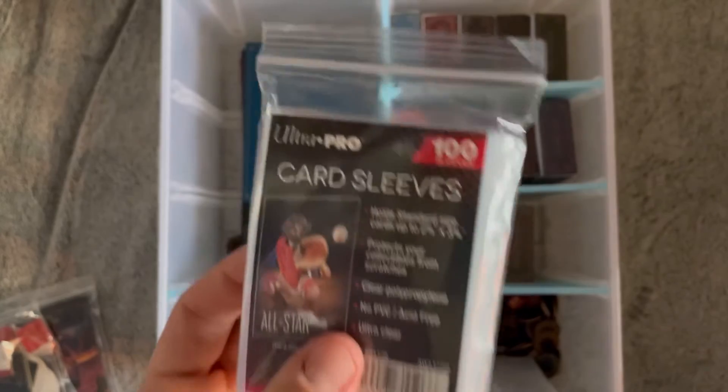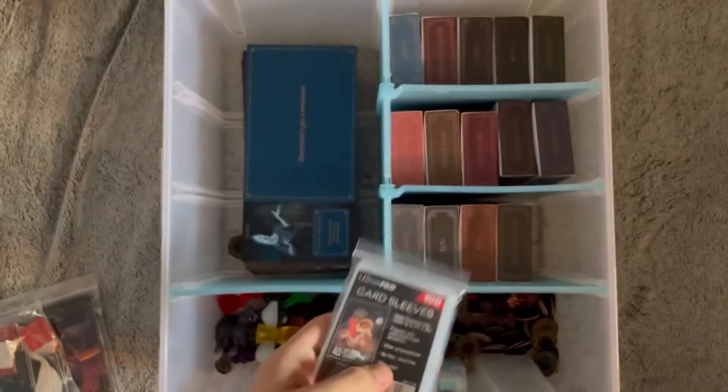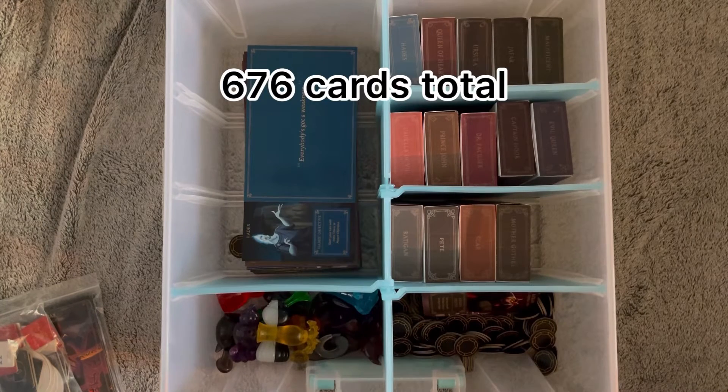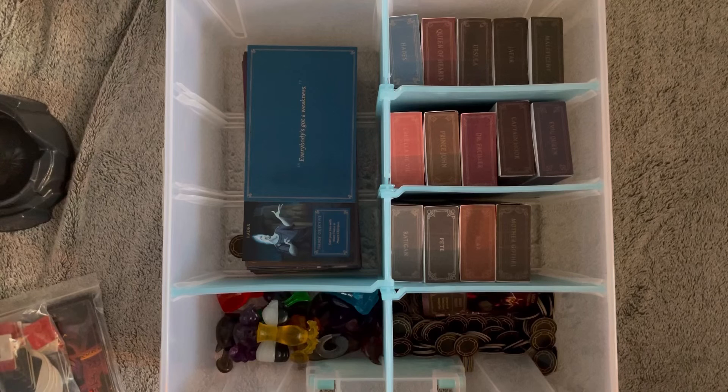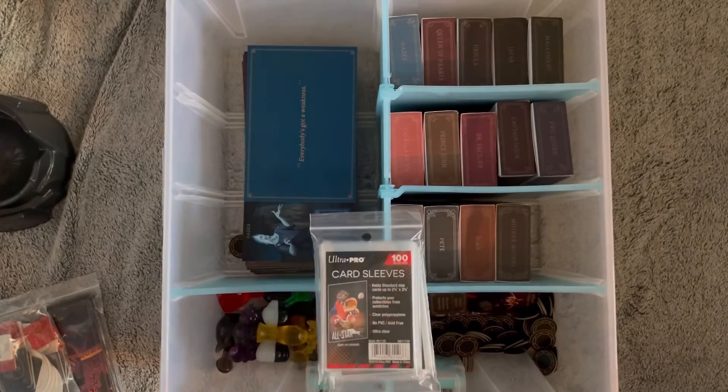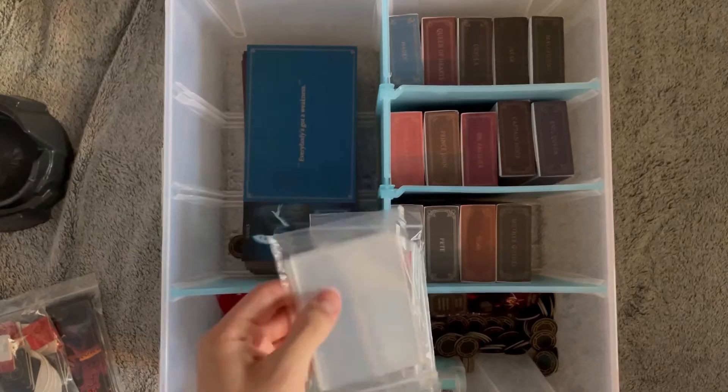They sell them in sets of 500, so I got two of them because in total there are like 640-something cards in the game — I could be wrong, but somewhere between 600 and 700. So I needed a lot. It was cheaper to just buy two sets of 500 than try to buy two 300s and then a 100. Plus, I have quite a bit left over, so if a new expansion comes out I'll have enough sleeves for that.